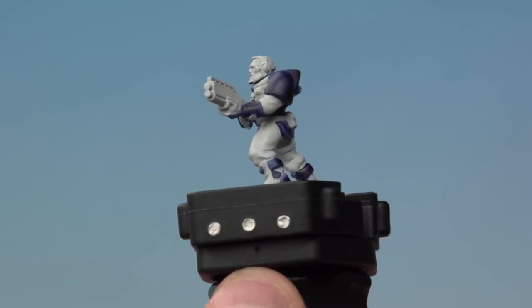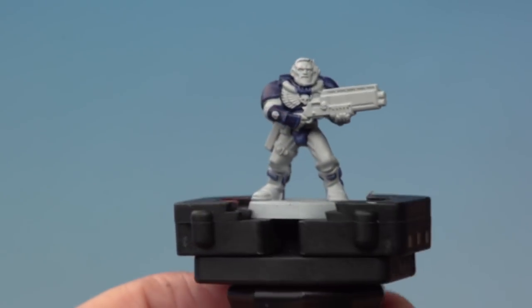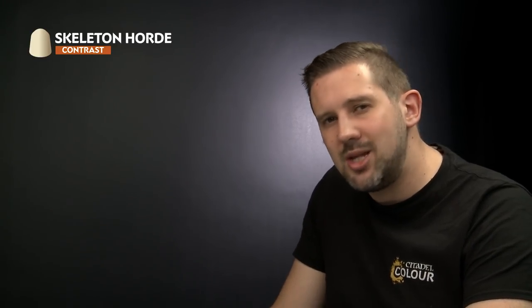We've tidied up the model here with a Grey Seer base coat. You can see any area that's not meant to be blue, we've repainted it with Grey Seer to make sure it's nice and neat, ready for the next contrast paints. The next contrast paint we're going to use is Skeleton Horde, which we're going to apply onto our scout's clothes — that's his trousers and his shirt. But for this, we're actually going to mix it with a little bit of contrast medium to thin it down to make sure the colour isn't too strong.